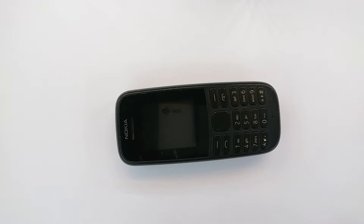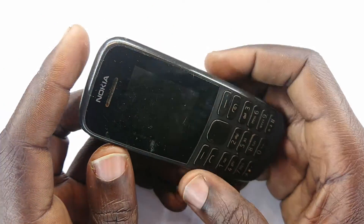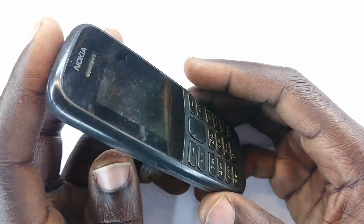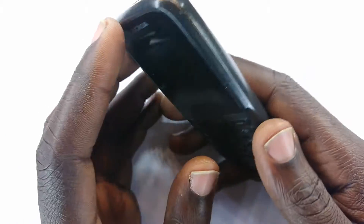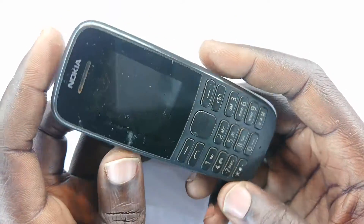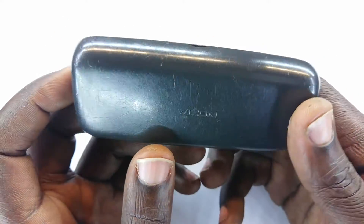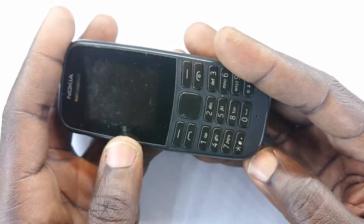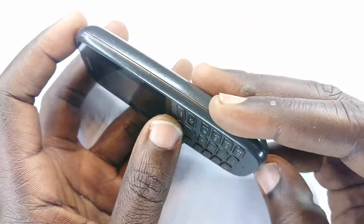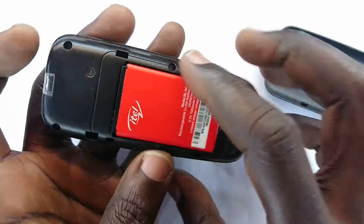Welcome guys, this is another video. If you've never owned a Nokia small phone or feature phone, then you have never owned a mobile phone — this is where all our stories begin from. But this is not the real one we began with; this is just a reincarnation of the button phone. Anyone who has lived long enough knows this was a place we once were.